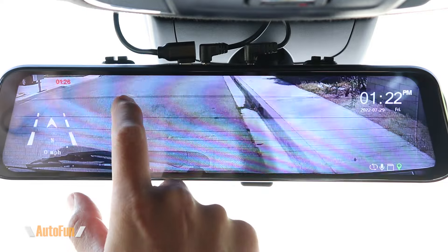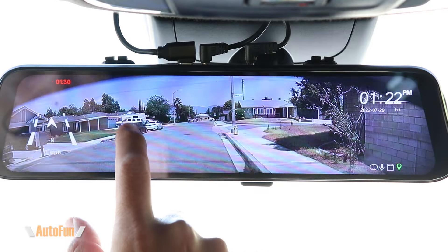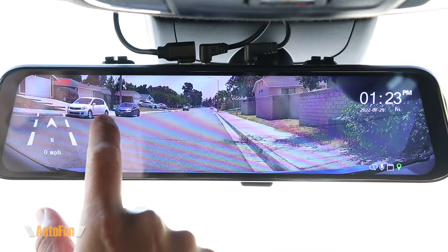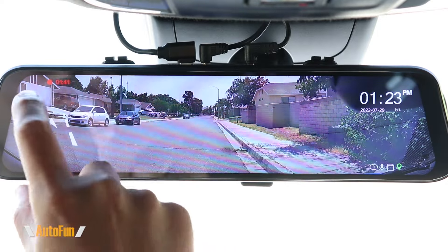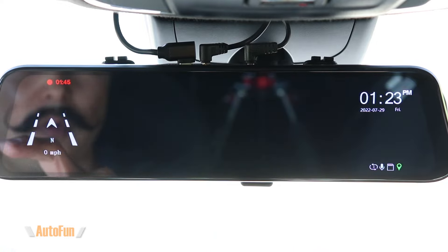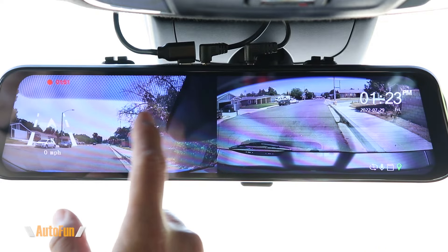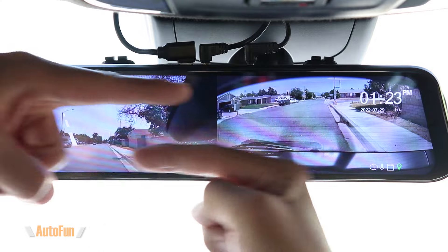The view is adjustable — you can slide on the screen to move the camera view up or down. Swiping on the screen switches to the front view, which is also adjustable. The entire image is always being recorded; this just adjusts what is currently presented on screen. Swiping one more time gives a split view with both front and rear. You can see the full image size and scroll within that space.